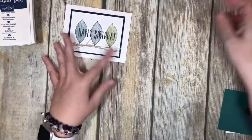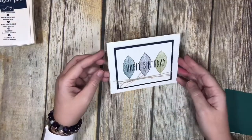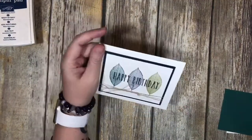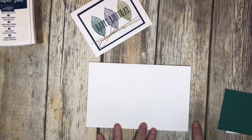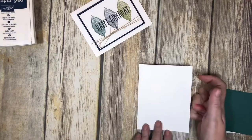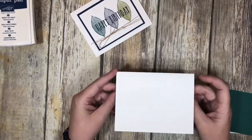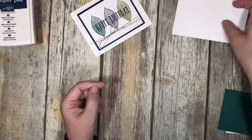Let's go ahead and get started. What I have done is I've just taken a standard piece of cardstock — this is my typical base which I always use. It is eight and a half inches long by five and a half, and then it's scored at four and a quarter in the middle to make it a fold-over card. So in this case we're going to be opening it like this.